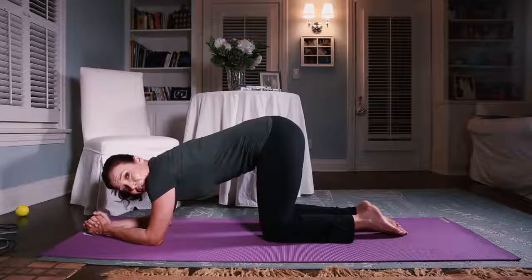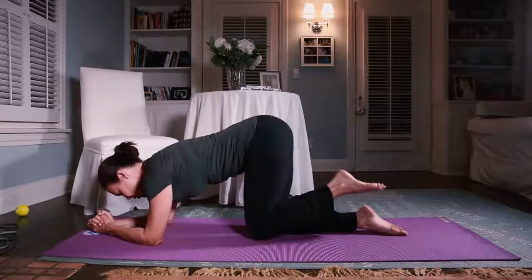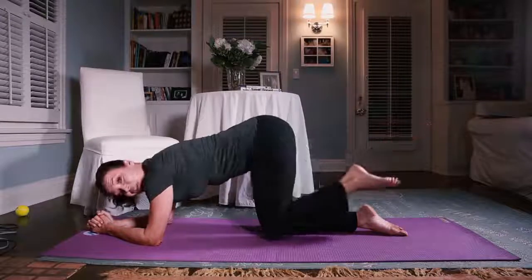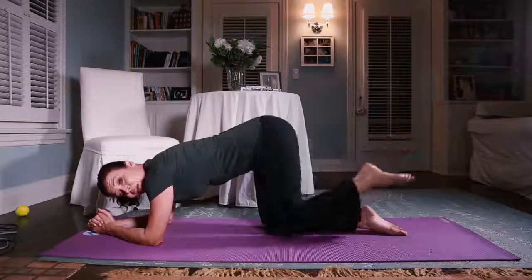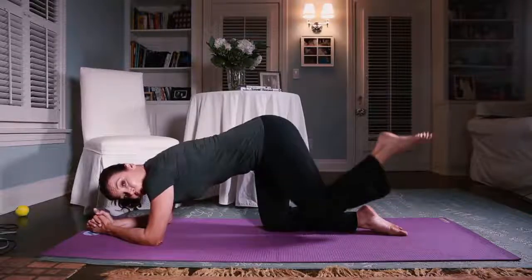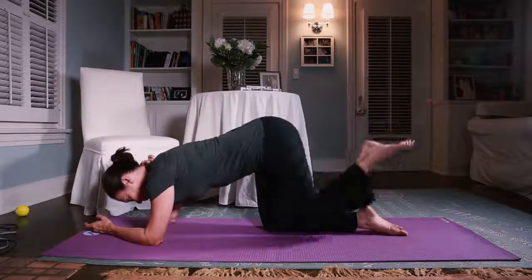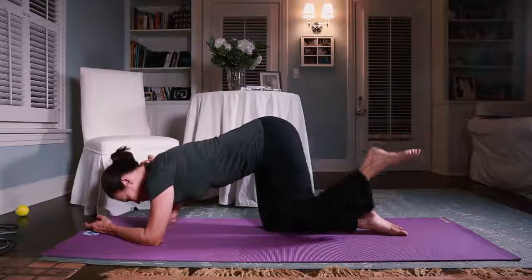We want to have a nice seat if we can. The knee comes to the chest and we go back. This gives you a nice lower back stretch when the knee comes in, and then on the way out it tones your seat. You want to keep your spine in a nice long position.